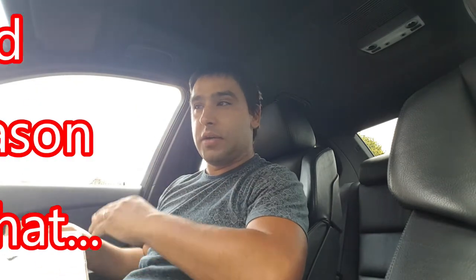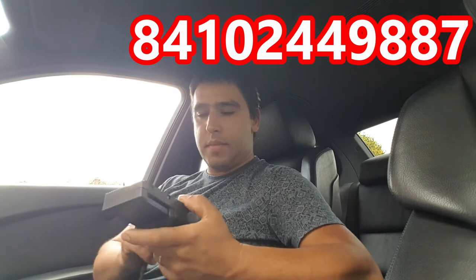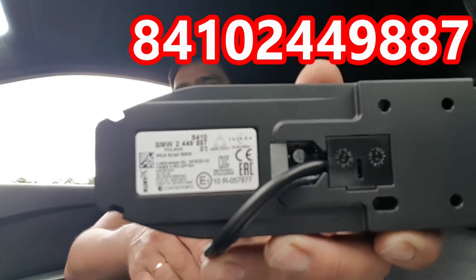If this works, I'm going to be really pleased. I've seen these being fitted on F-series BMWs, but I've never seen this being fitted on an E60. Looking at the diagrams, it looks like it will work on an E60. Let me open the box and show you — I'll leave the part number on screen. This is a genuine BMW wireless charging device.